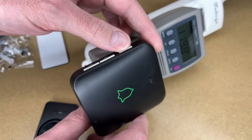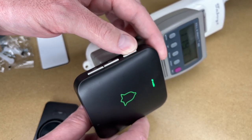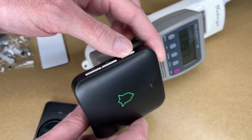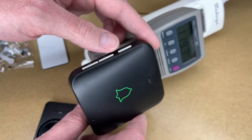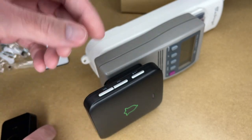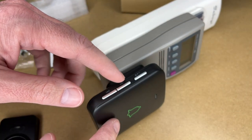So now we're on silent. When I press it again it's going to go to the loudest. This is the quieter mode. If I press the doorbell, that will set that off. Let's try some of the different melodies.